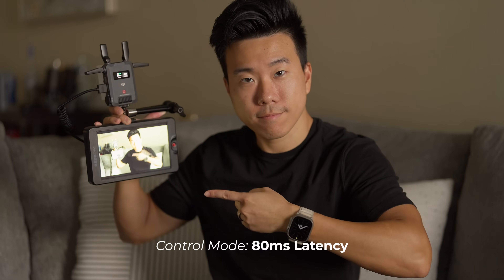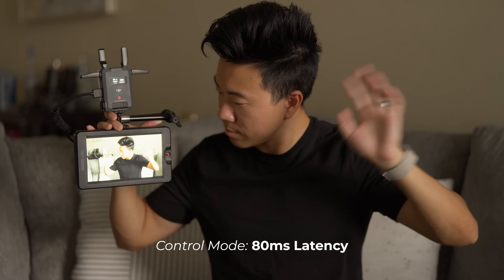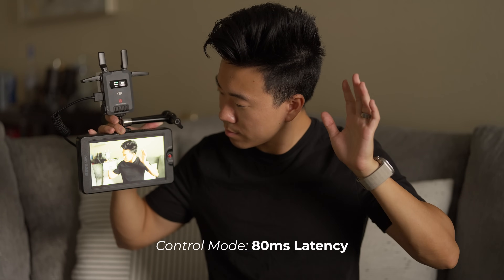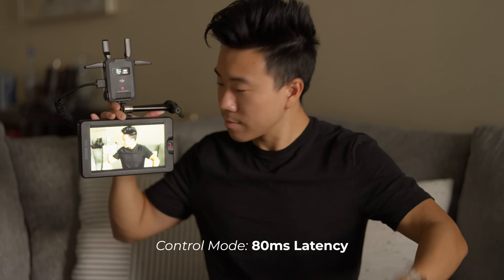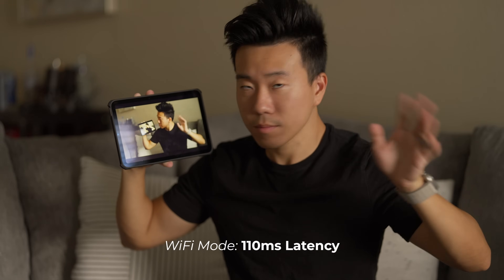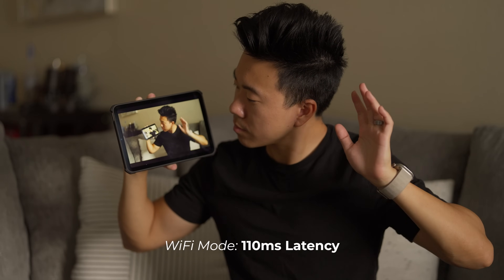One of my first questions when I got this product was: how's the latency? Being a wireless video transmission system, of course there's going to be some level of latency. When used in control mode configuration, going from transmitter to receiver, you're going to get about an 80 millisecond delay. In WiFi mode, there's a little bit more delay, but still reasonable at about 110 milliseconds.